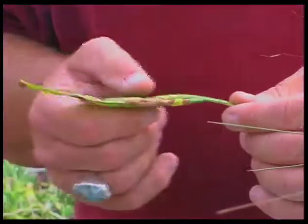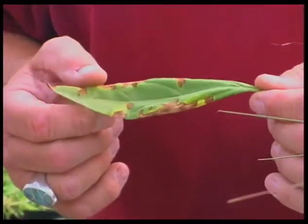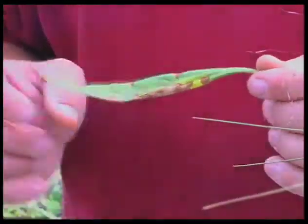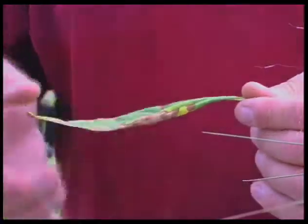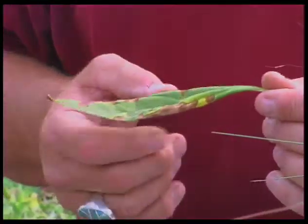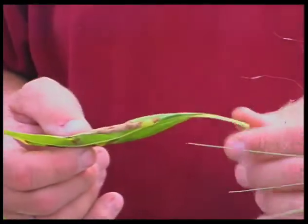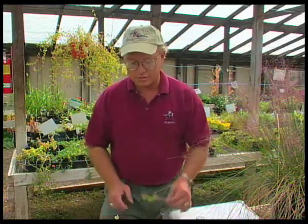This is a chitalpa leaf and these have been showing some leaf spotting for probably the last couple of months. This is probably a little bit drought related as we're going into the fall. They'll begin to yellow a little bit more and probably start to fall off the tree. What some of these are telling us is that they went through some water stress this year, and in my job a lot of the problems I see are water stress.